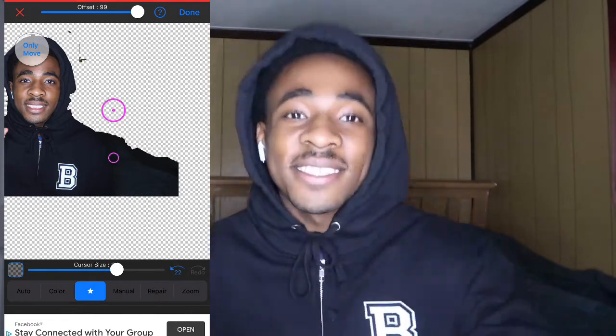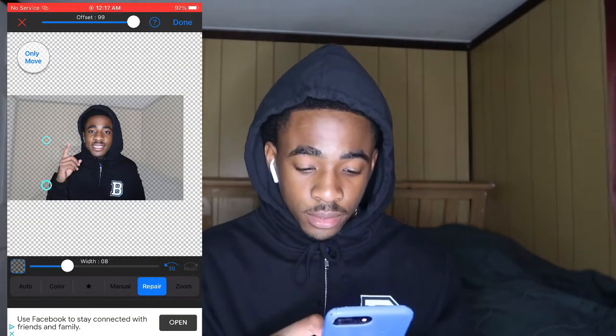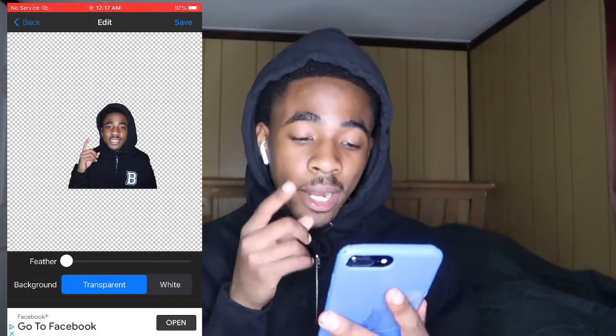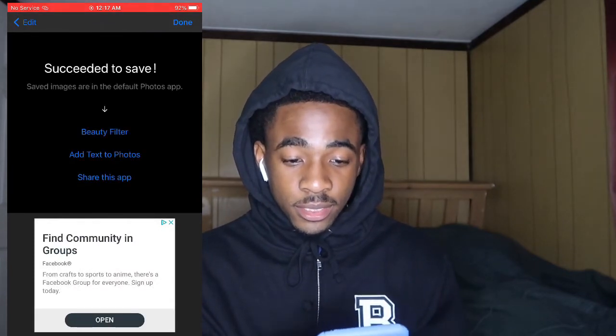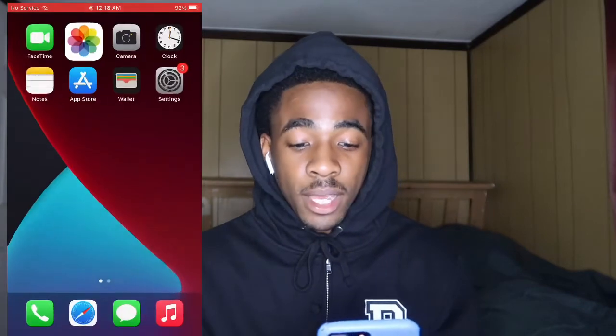Alright, I'm done. Let me start the screen recording again and get back into it. When you get done erasing your background, go hit done. Do not click the white background — keep it transparent. Save it, make sure it's in your gallery. You can see mine right here.